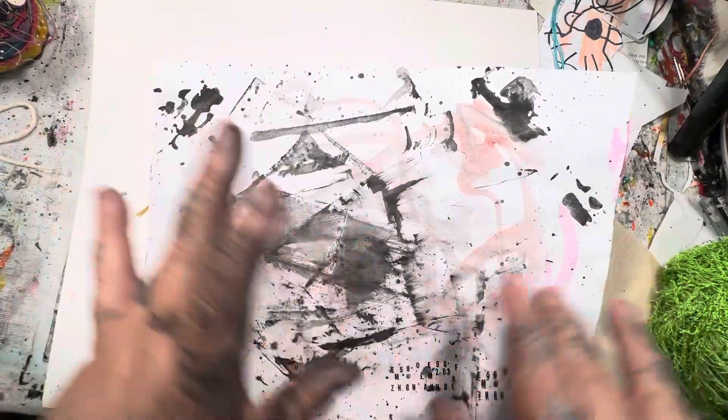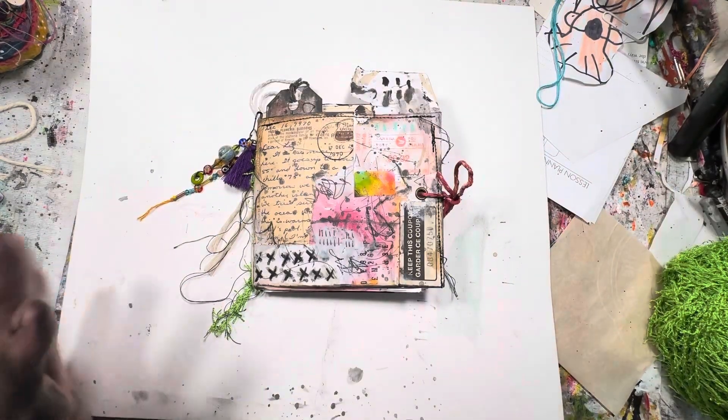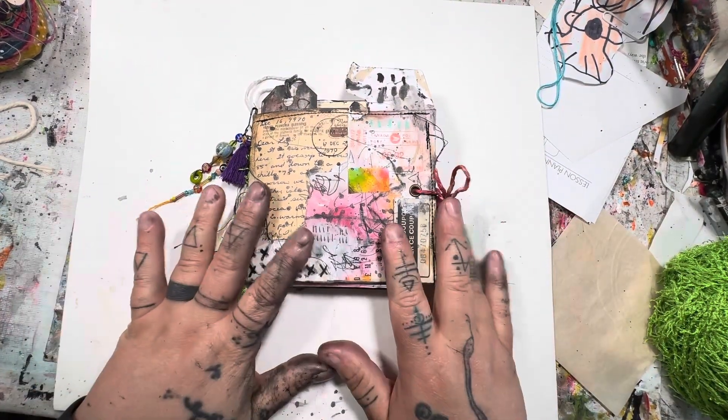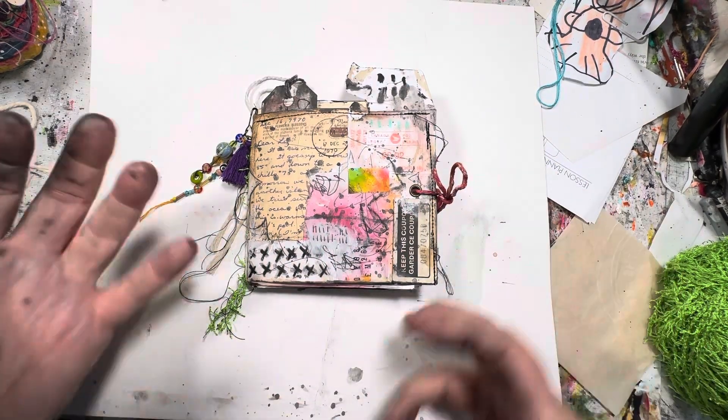Whoever ends up buying this can rip it up and cut it up and do whatever they want with it for some collage art. So anyway, let's dive into this. I had kind of mentioned it before about how this journal came to be.